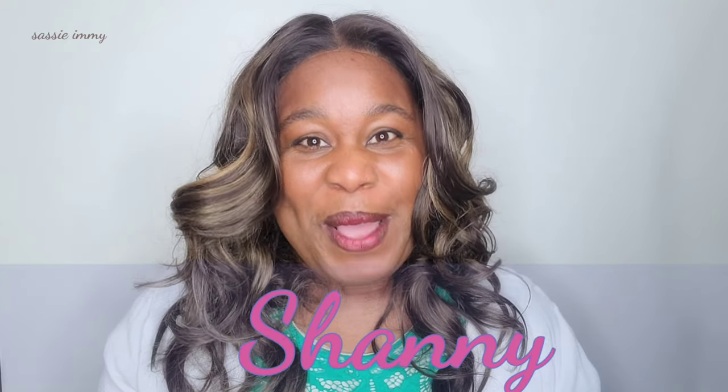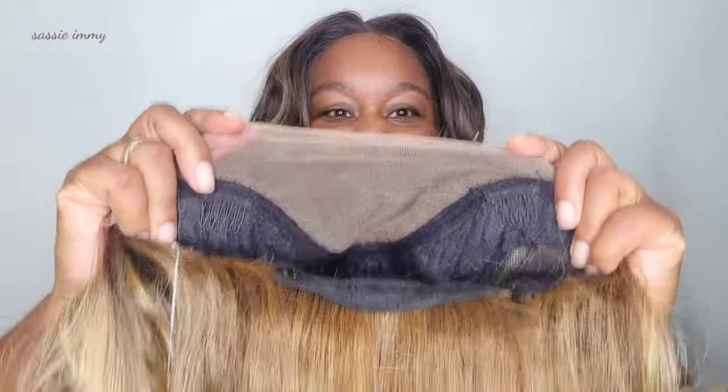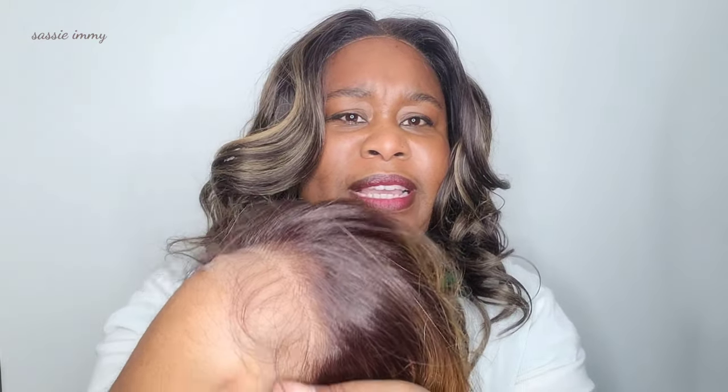It's a review of the Shani wig by Zuru Hollywood. It is a 13 by 4 HD lace wig with elasticated straps and one, two, three combs. Now the lace is HD lace, but it is not the whitest — it's a light colored lace.